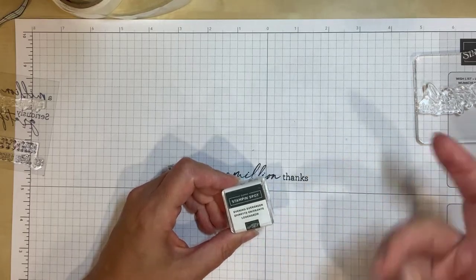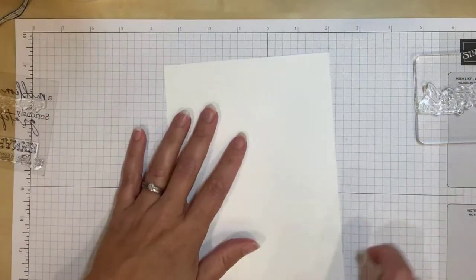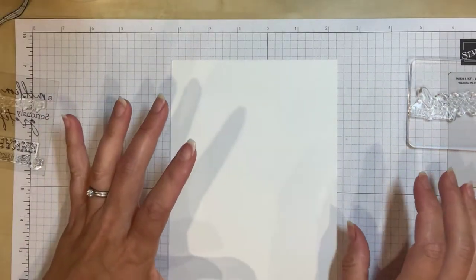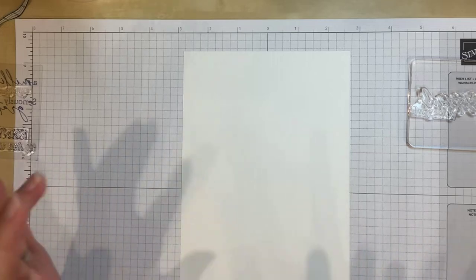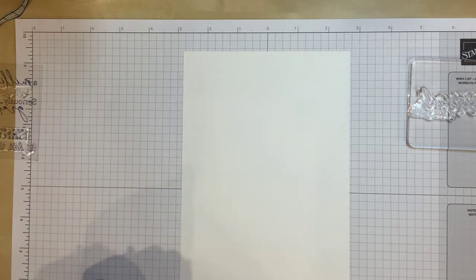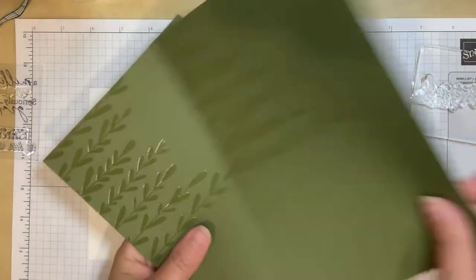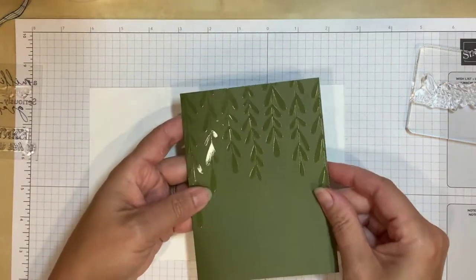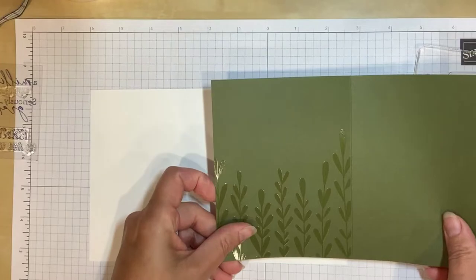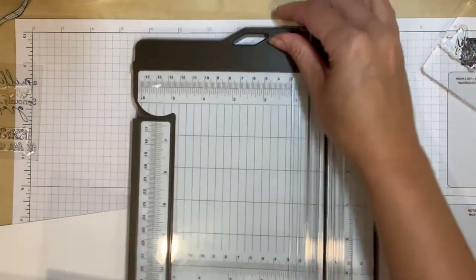Carol says she uses her Stampin' spots when she goes camping — that's such a good idea! If you subscribe to Paper Pumpkin, every month you'll get a new color; they try not to repeat within a year. You can also buy a set of maybe eight most popular colors — your reds, greens, blues — a good variety.